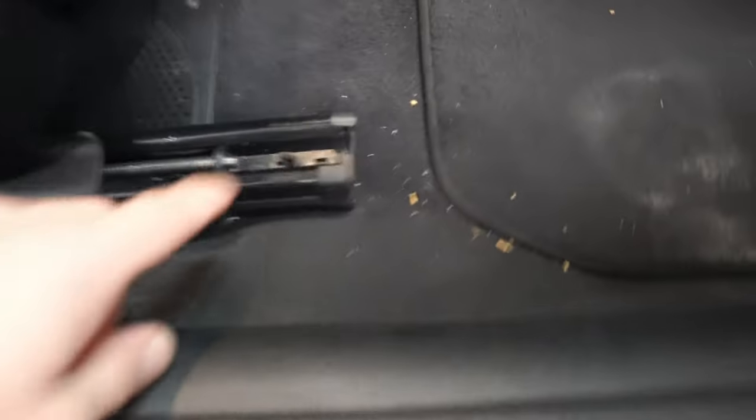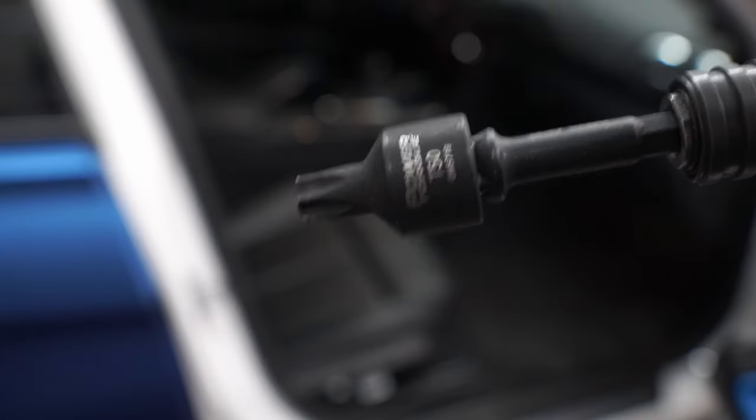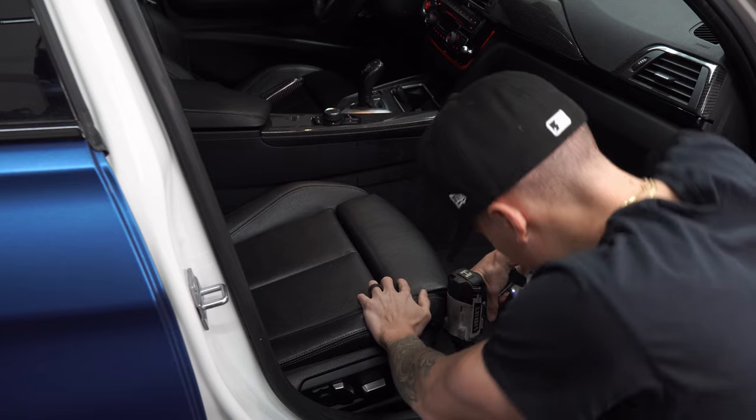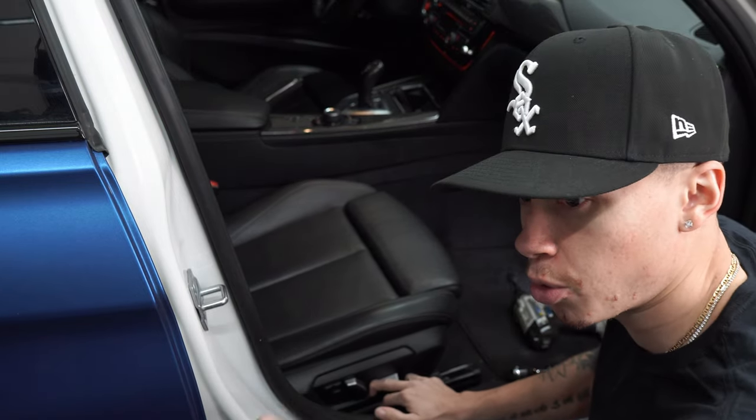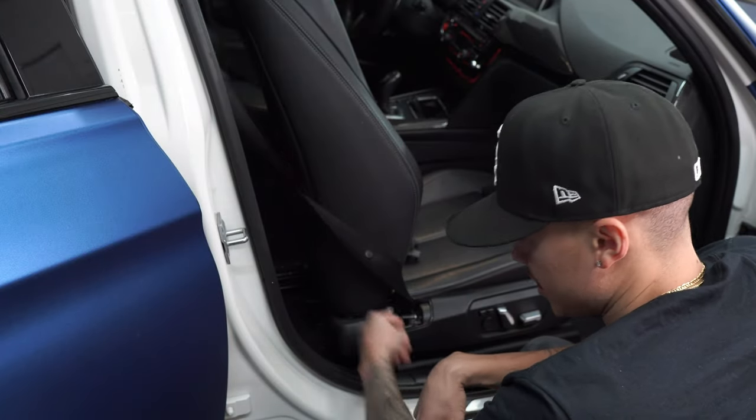Getting these OEM seats out should be very simple — there should be four bolts, one right here as well as over here. Once I get those unscrewed I'm going to move the seat all the way forward and there should be two more bolts on either side on the back. It looks like the bolts are a T50. The Braum seats come with their own hardware as far as bolts, but we're gonna keep those just in case. Once you get the bolts out, lastly there is a harness on the bottom side that you're going to want to undo, then go ahead and take the seat out.